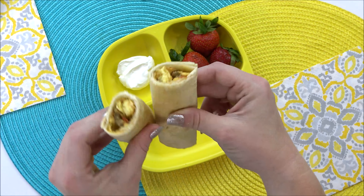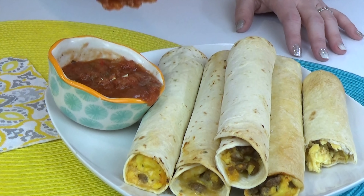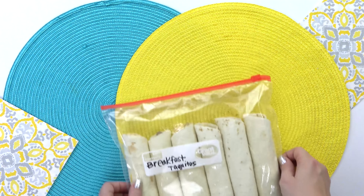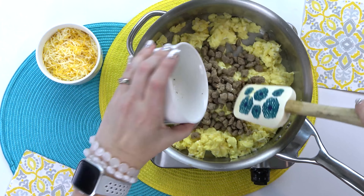First up, I'm going to be making some delicious breakfast taquitos. These are similar to a breakfast burrito, but I actually like them better because they're crispy, and I think they're easier to reheat than a breakfast burrito because they're smaller.